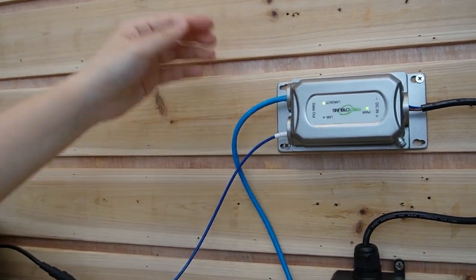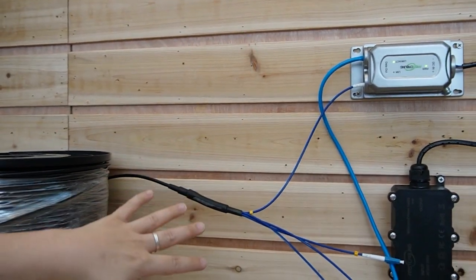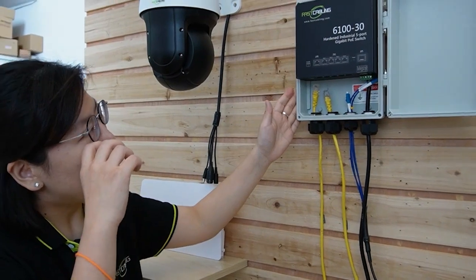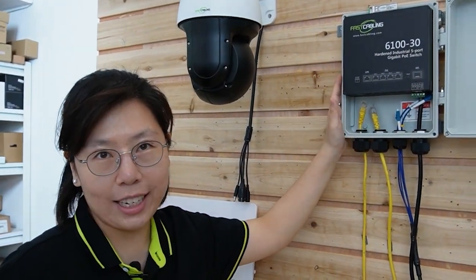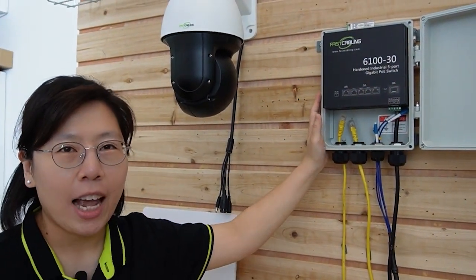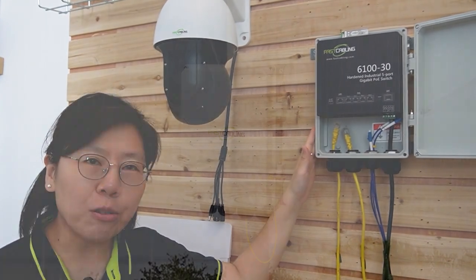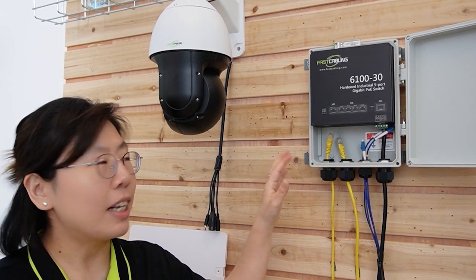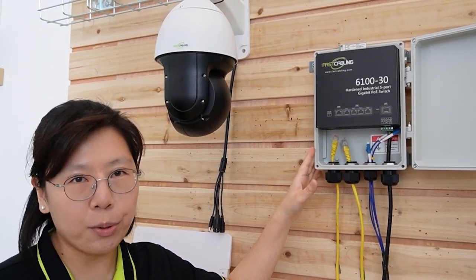The media converter will convert the electrical signal into optical signal and transmit it across to the edge. Now at the edge, we have the PoE switch with SFP. You can place this device in an outdoor environment without concern of water damage, and it provides fast network connectivity and sufficient power for multiple devices.